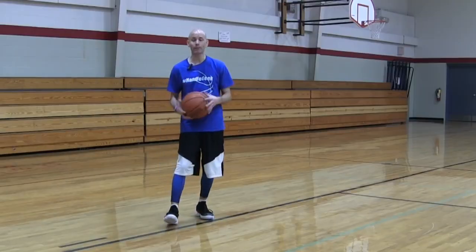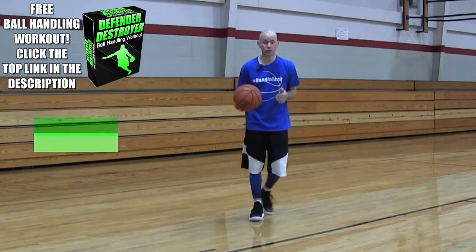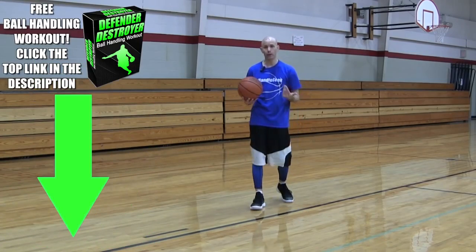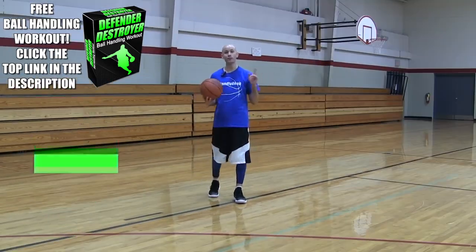If you want to take this to the next level, click the top link in the description down below. That workout will help you a ton with your on-the-move handles, planting your feet, getting that timing down, and having more of that extended and tight type of handle. Just click that link, pop in your email, and I'll send that to you instantly for free.